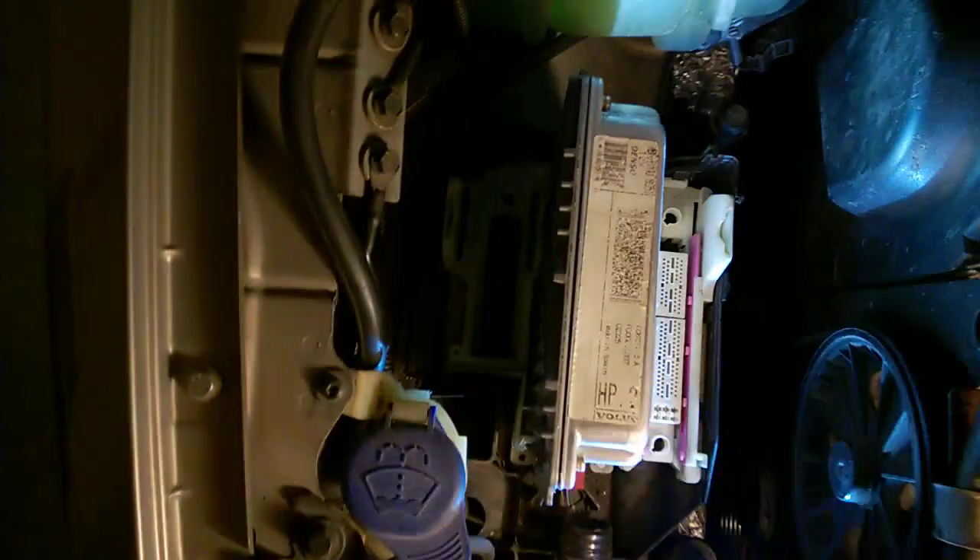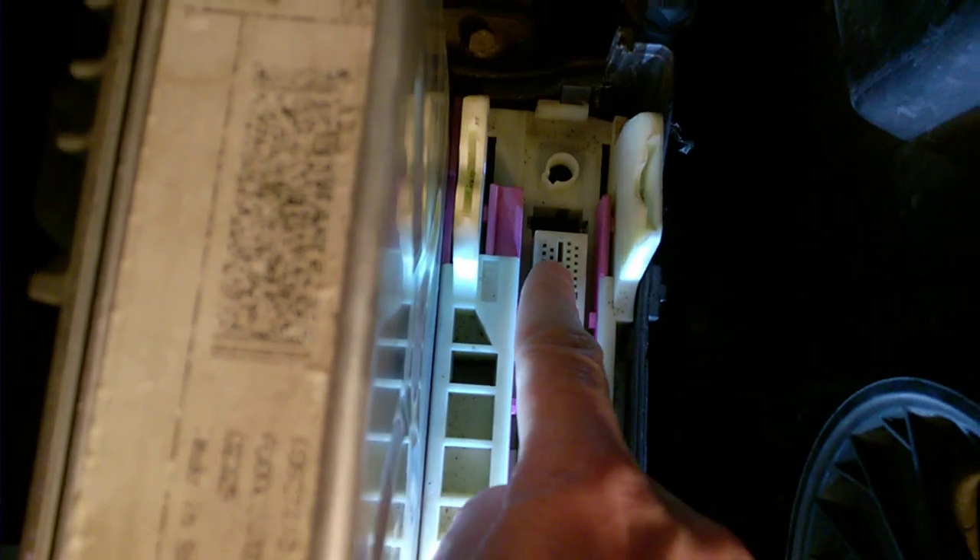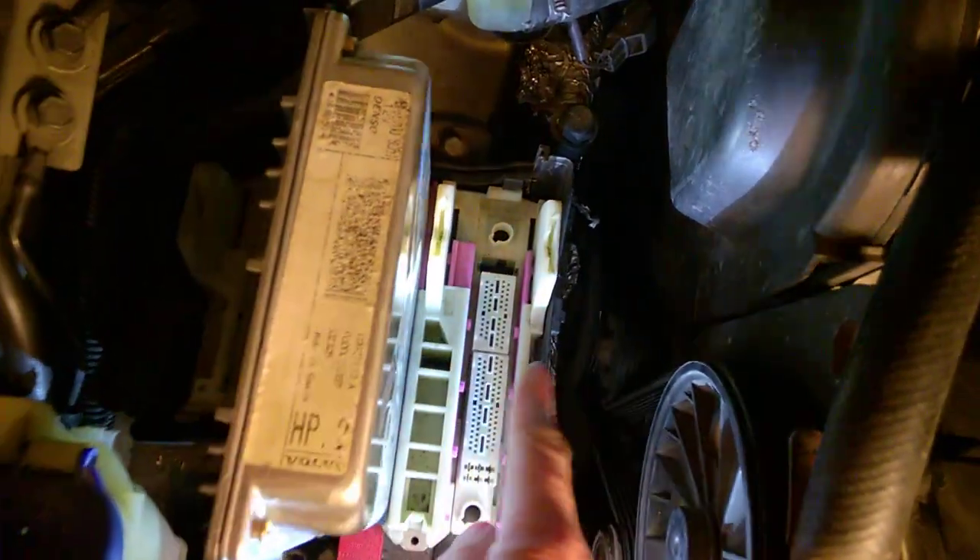If you look underneath, you'll notice these two last tabs are closer together and these ones are more distant. The same goes on the other side - these are closer, these are distant. That tells you which way it goes.